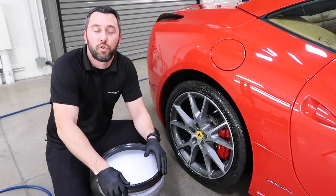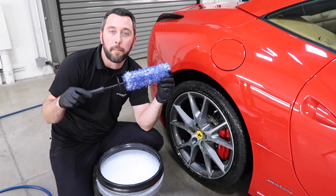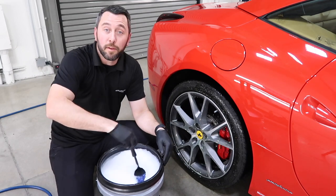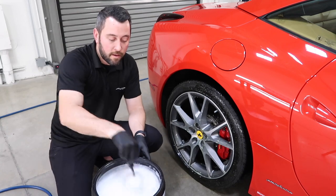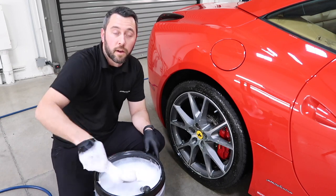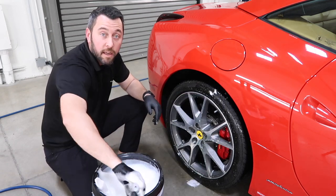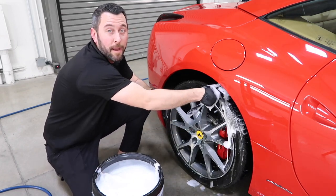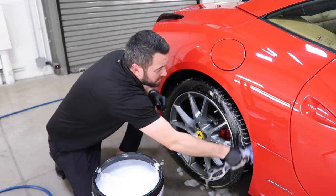To add to my cleaning arsenal for wheels, we included in the glove box a wheel woolly. I'm going to put that in the bucket and get it nice and sudsy. I'm keeping my finger up so I'm not banging against the paint on the wheel well, just cleaning that really good. If you did use the wheel woolly on the wheel well, I recommend spraying it off with your hose after.